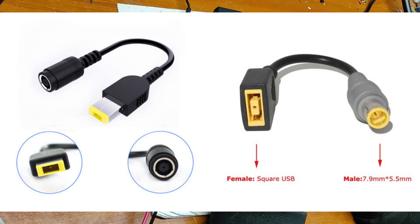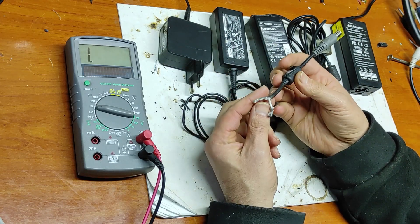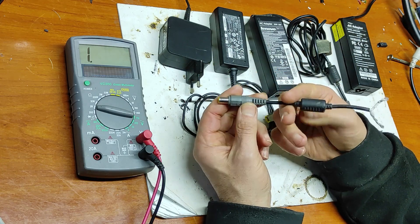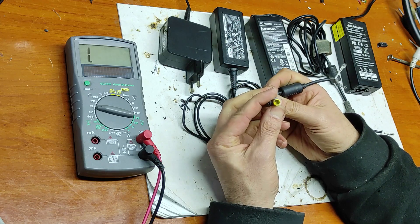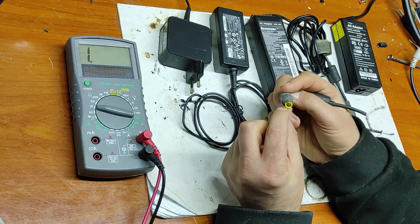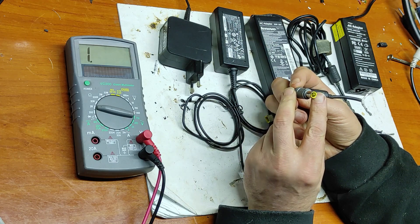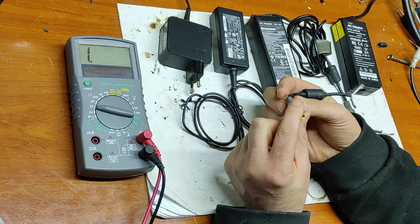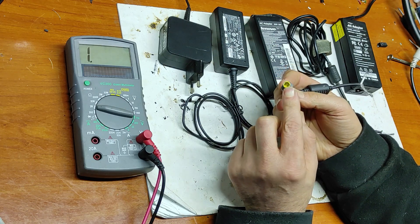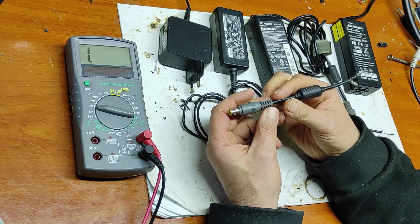Now let's discuss the old round connector. As you can see, it has only two wires and three pins: the outside part, the inside part, and the central pin. The outside and inside are the minus and the plus, and the central pin is the ID pin.